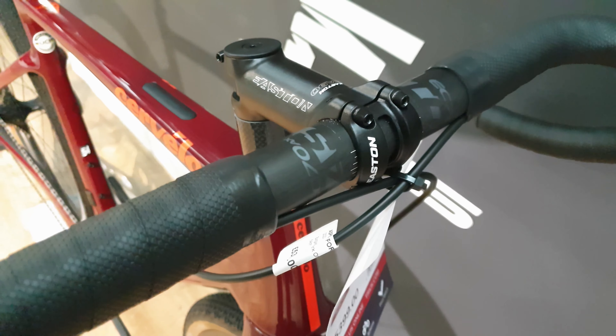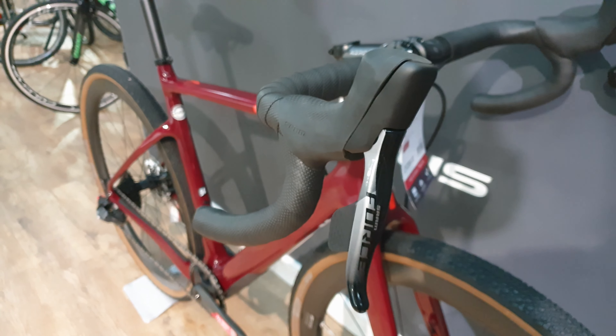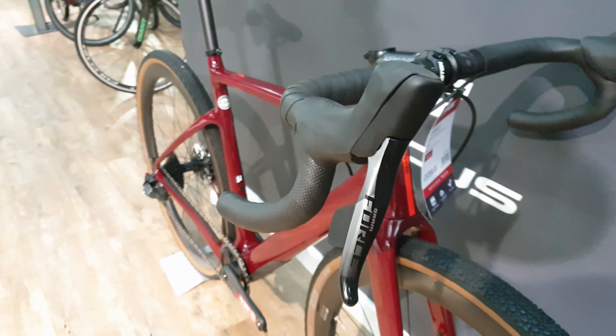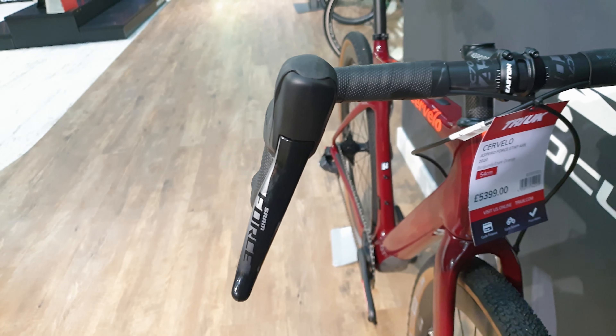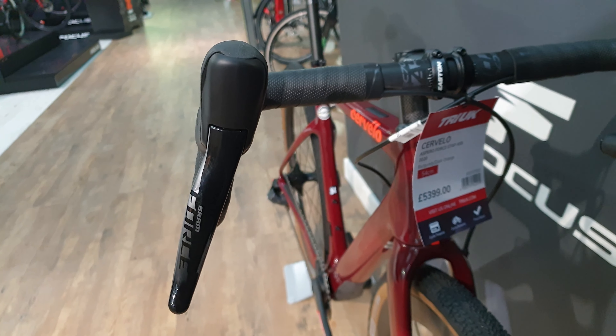It comes with an Easton bar and stem out of the box. It is a gravel specific bar. You've got the Force E-Tap hydraulic brake levers here. You can see how much splay out you get with the Easton gravel bar there.